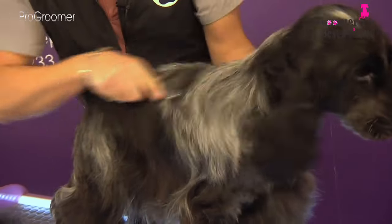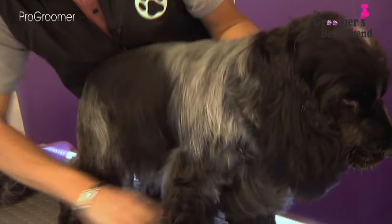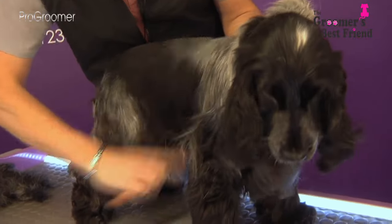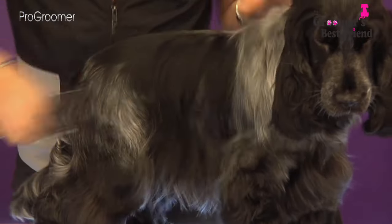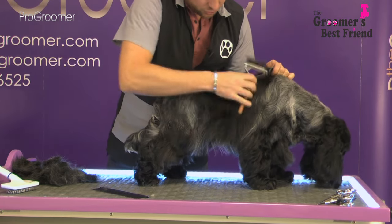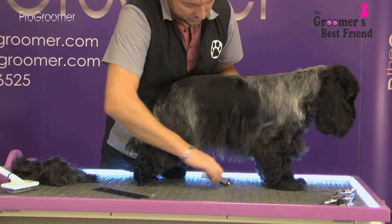Always follow the natural coat pattern and the way the coat would lie naturally. Come down over the rib, taking out all the body hair. Cockers have got really flexible skin, so by pulling the skin taut you can sweep over the rib much easier than if you weren't.